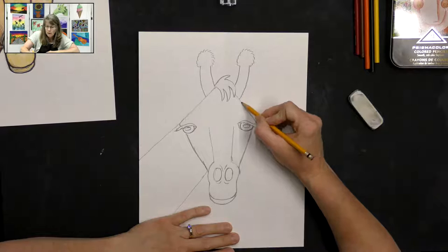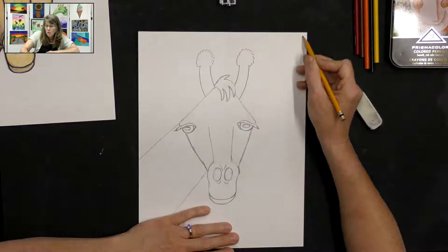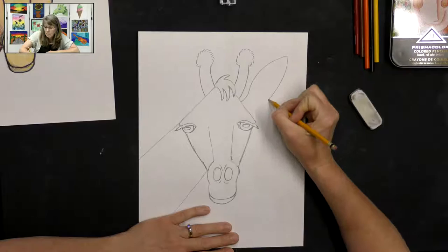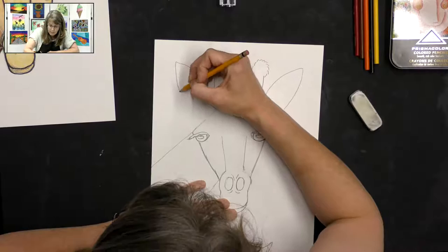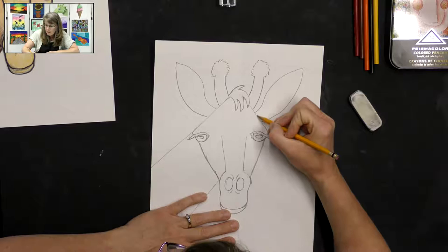For the ears, just below the little horn we're going to start and draw a curved line that goes up towards the corner of our paper — curve up, curve back out towards the corner, and then a big curved line back to the head. The same thing on the other side — curve up towards the corner of the paper and then curve down back towards the head. Then I'm going to draw a parallel line inside the ear following that same shape — that looks like the inside of the ear.